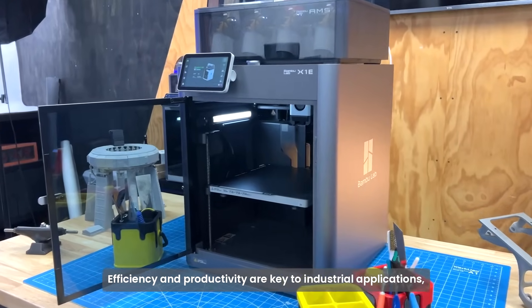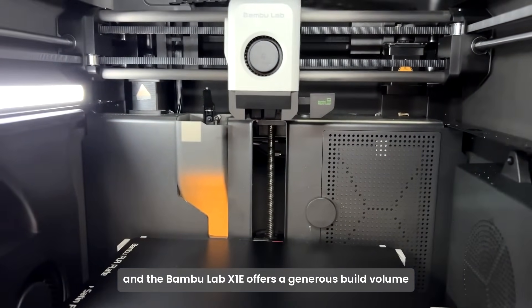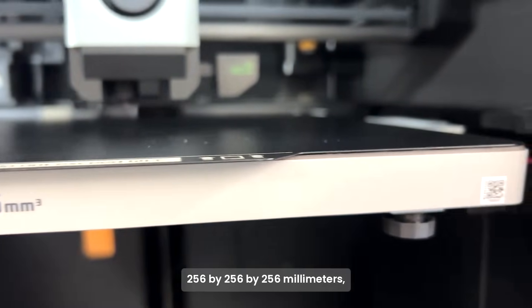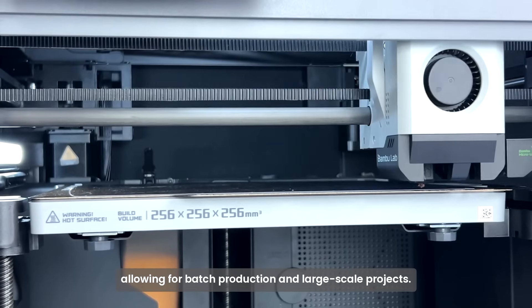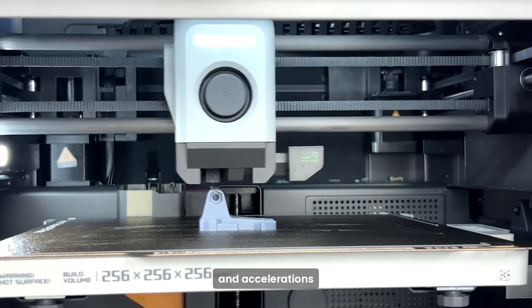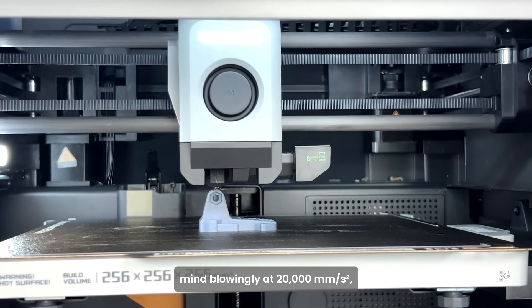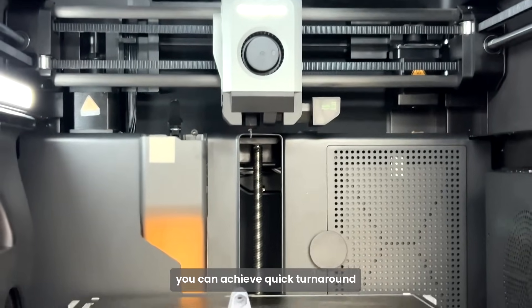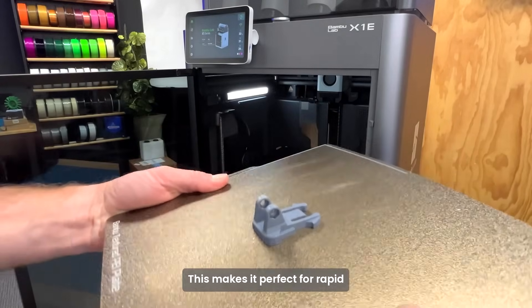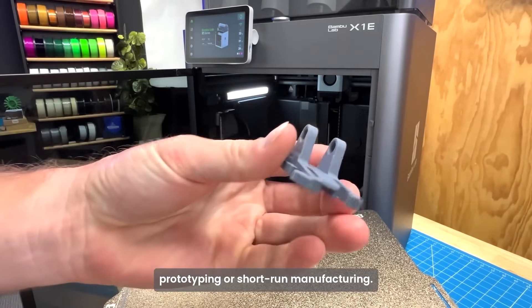Efficiency and productivity are key to industrial applications, and the BambooLab X1e offers a generous build volume of 256 by 256 by 256 millimeters, allowing for batch production and large-scale products. With print speeds of up to 500 millimeters per second and accelerations of 20,000 millimeters per second squared, you can achieve quick turnaround without compromising any quality at all. This makes it perfect for rapid prototyping or short-run manufacturing.